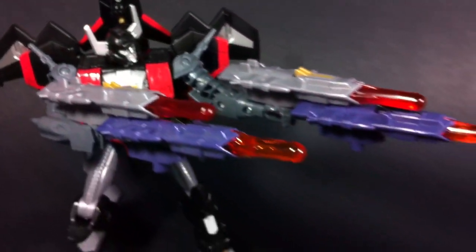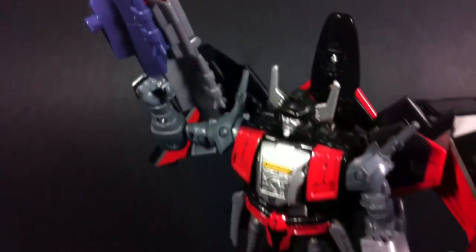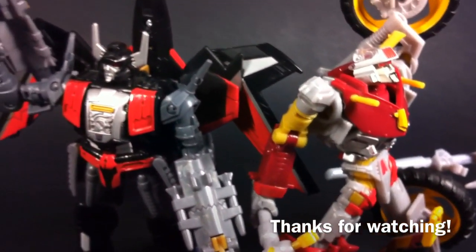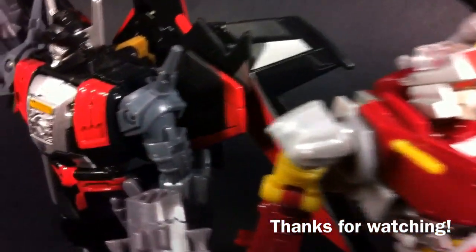Overall, Generations Sky Shadow and Junk Heap are two really fantastic figures. Yes, they still carry the same problems that the originals had — such as Junk Heap coming with a pinwheel for a weapon, and Sky Shadow basically being a robot with a jet strapped to his back. But if you can look past those things and realize that the important thing here is that the paint is phenomenal, then I definitely think you guys should pick these up. Anyways, this has been Type V3 — hopefully this review has been very helpful. Thanks for watching, and I'll catch you guys next time.